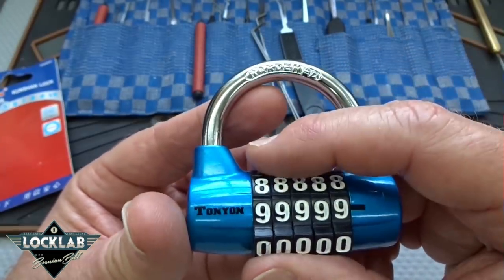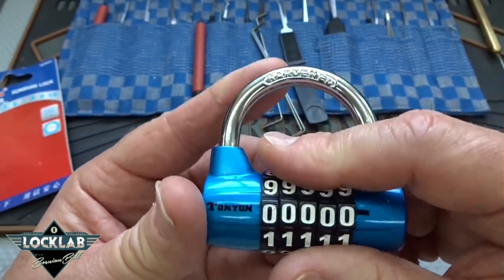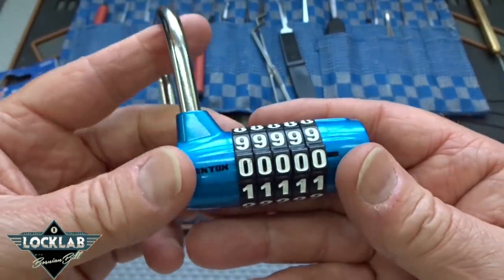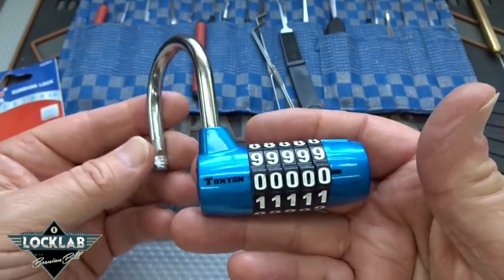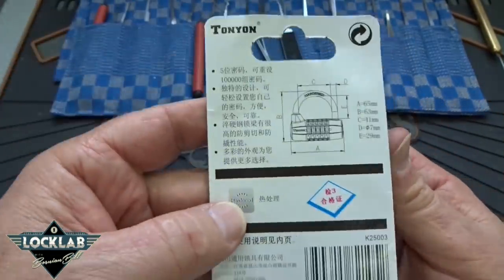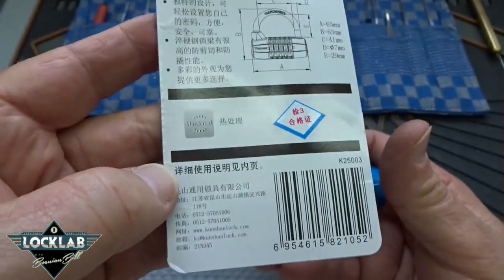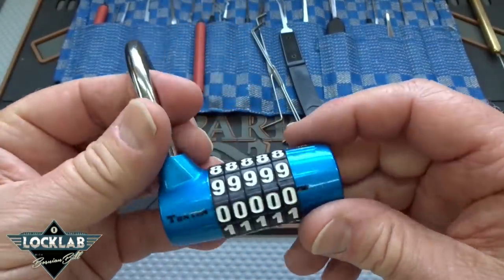These come preset for all zeros, so you just line up all zeros and it comes right open. Now, here's the funny part. If you want to reset this — and obviously you will — the instructions are right there, very clearly written in Chinese, but if you don't read Chinese, that's all right.